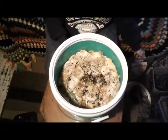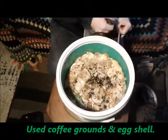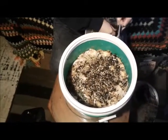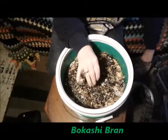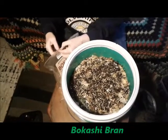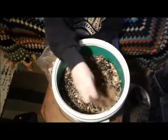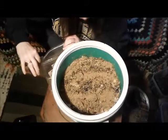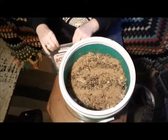Now we add another layer of coffee grounds — that's just to give the Bokashi something to work in. That's not necessary, but something we do; we have the coffee grounds to get rid of anyway. Then we add a little more Bokashi bran. About two pounds will last you about three months under normal circumstances.